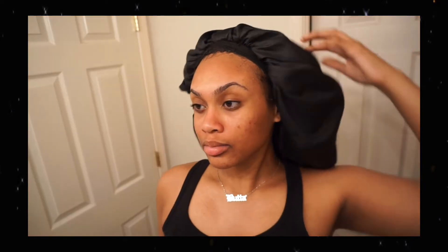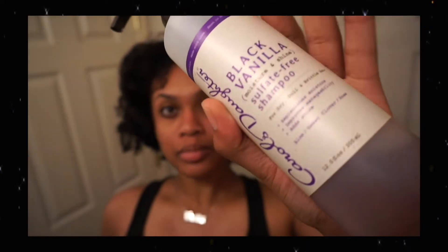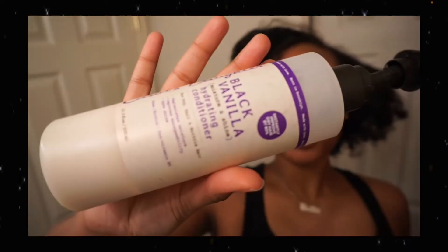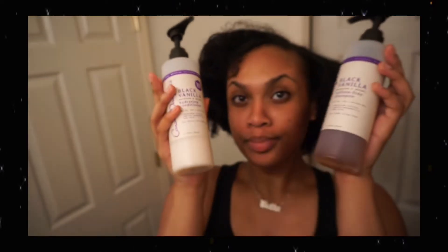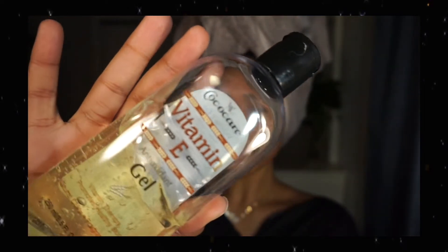I'm also going to be washing my hair tonight because, as you guys can see, it's very old and there's a lot of product buildup. So I'm going to bust out my good expensive products today — I'm going to use some Carol's Daughter Black Vanilla conditioner and shampoo, because why not.